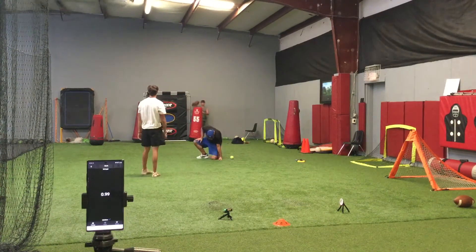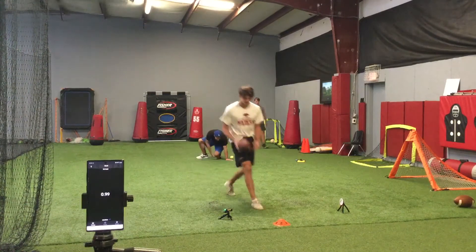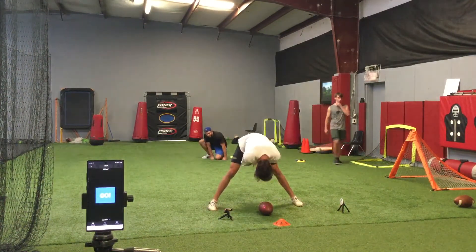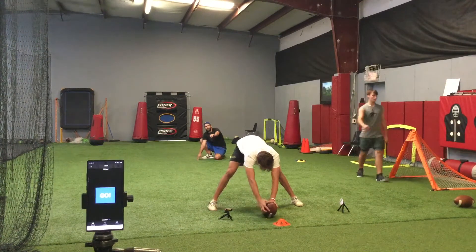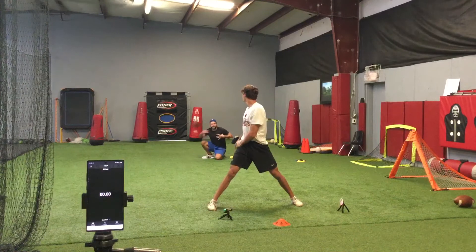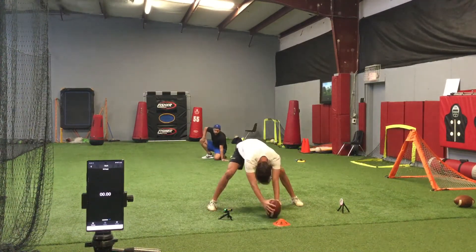Sub 1.0 — two more sub-one snappers today, puts the total at six nationally. Good spirals, looking good — 3.75, 4. Touch high, we're aiming for this right here.